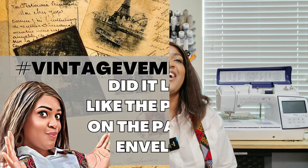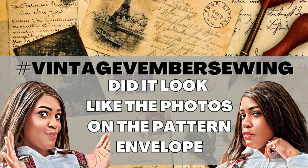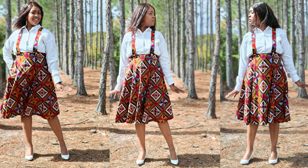Did it look like the photos or the drawing on the pattern envelope? Yes, it does. I love this jumper and I will be making one for my daughter. Also, shout-out to my daughter because she took my pictures — this is the only time I can listen to a 13-year-old directing me. She does a fabulous job, so kudos to her.